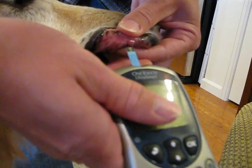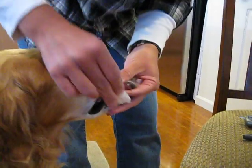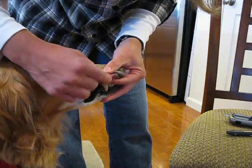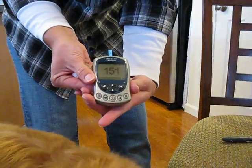I'm going to put the strip right up to the blood and it should suck it right up. I'll wipe off her lip. I use right across from her canine tooth, just slightly down from the top. And we have our reading. We'll see you next time.